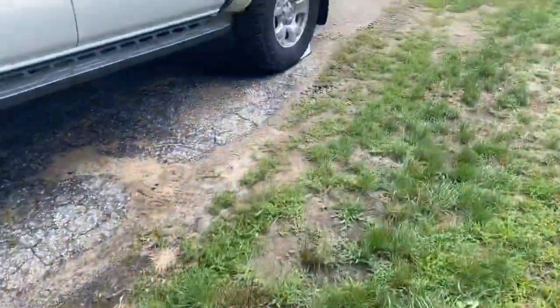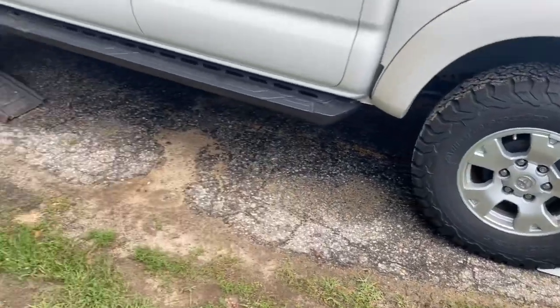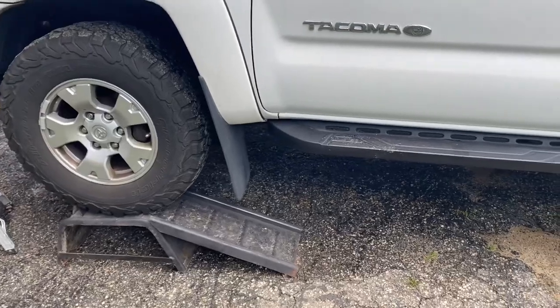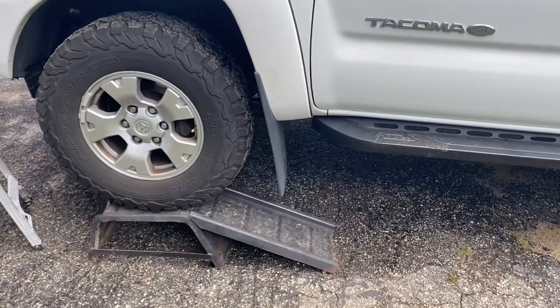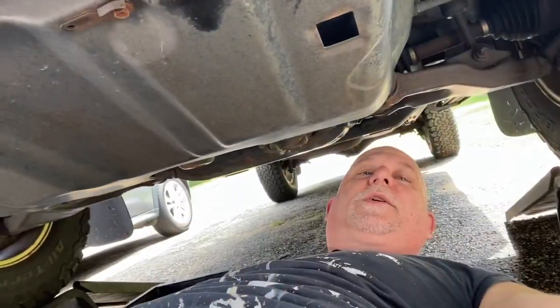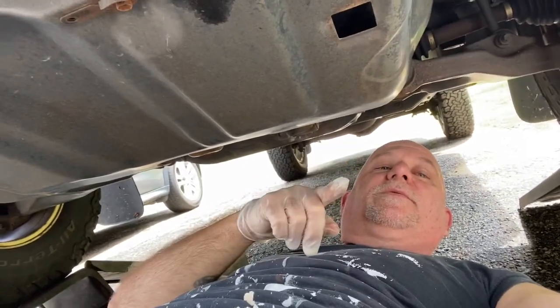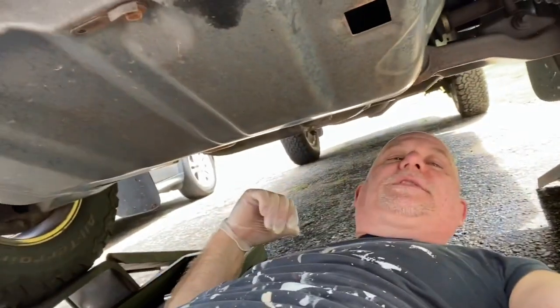I've done my chock block behind the rear wheel to prevent it from rolling back. The ramps give me a little extra ground clearance. I'm going to climb underneath and show you what we're looking at, then we'll get started. Gloves and eye protection are recommended. Cardboard helps to slide underneath. You're going to come under the front of the truck.